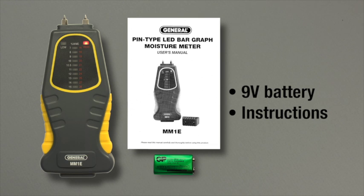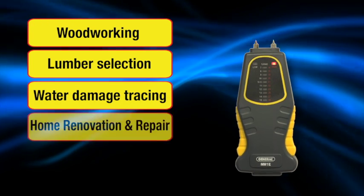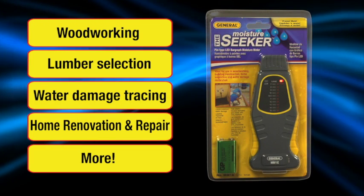MM1E includes a nine-volt battery and instruction booklet. For woodworking, lumber selection, water damage tracing, home renovation and repair, and more.